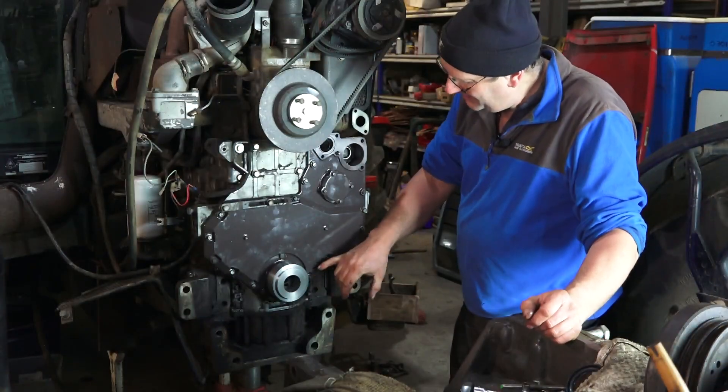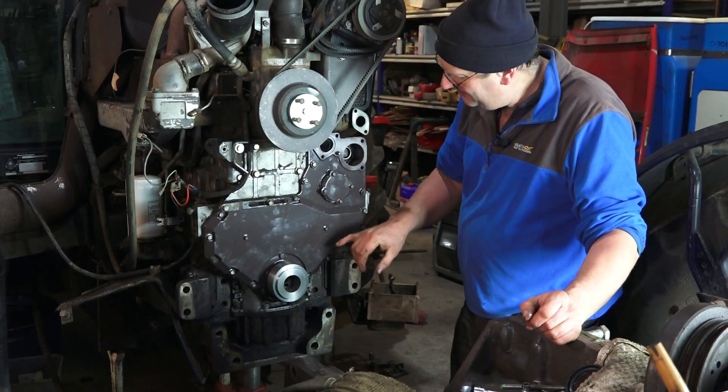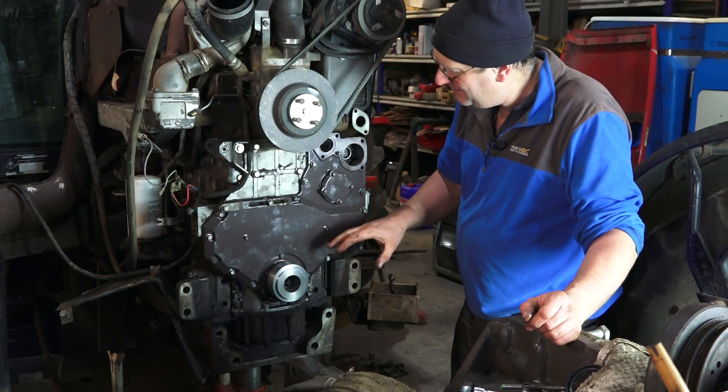Once we've got a few extra bolts in the cover, we can then exchange the guide studs for some normal bolts and tighten up, and be happy with that.